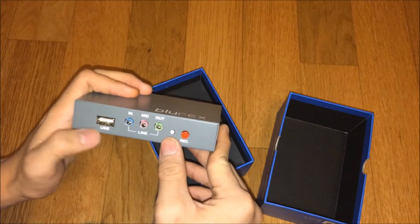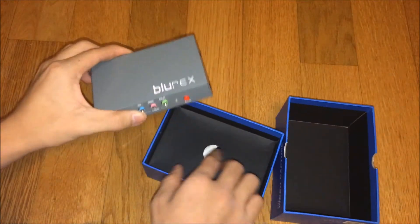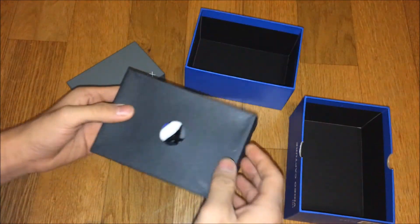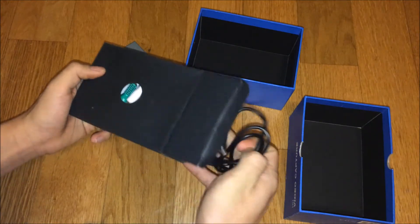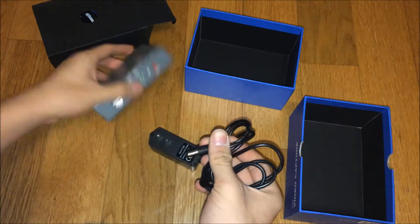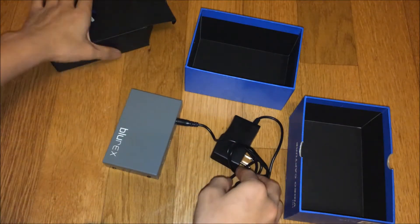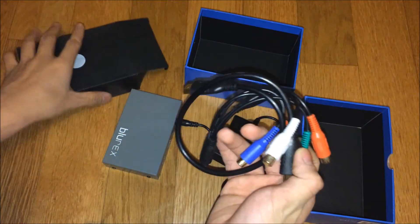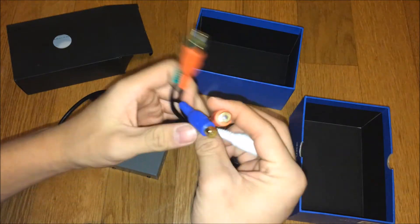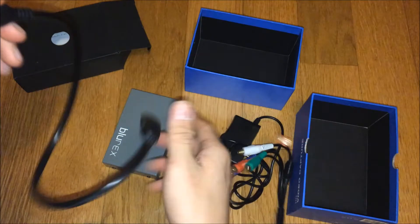Here's what else comes with the Floridex capture card box. You got a hard cord that plugs in perfectly right here. Then you have a mini version of an HDMI — it's like an AV cable — which I don't even know what you use this for.